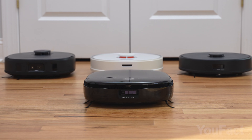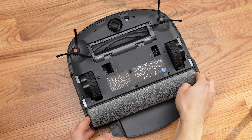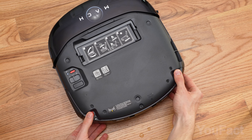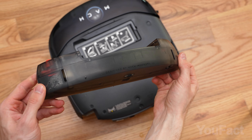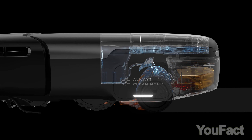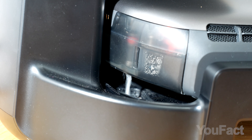Let's dive into the key feature that distinguishes this robot from all others in the competition: its unique approach to floor mopping. Instead of a regular mop or dual mop pads, they've equipped it with a long roller mop that spans the width of the vacuum. The robot houses two water tanks — one for clean water and one for dirty water. During cleaning, the roller spins rapidly and is continuously rinsed with a mix of clean water and detergent, keeping it clean and channeling the wastewater into a built-in sewage tank, which is then automatically emptied at the base.